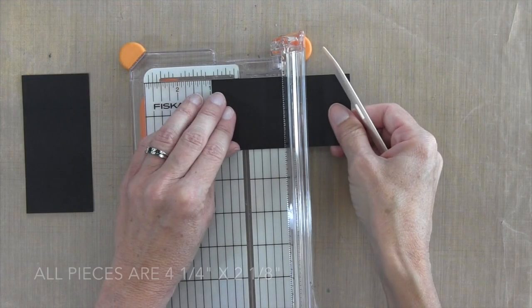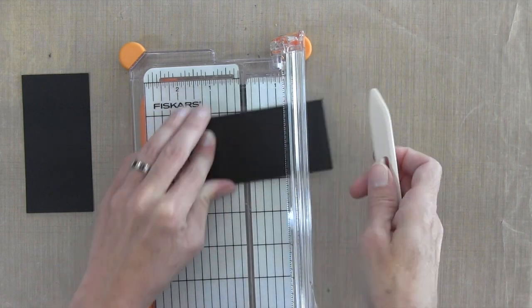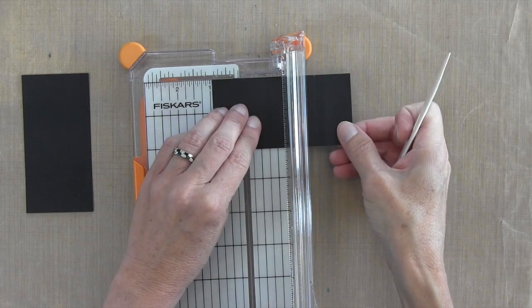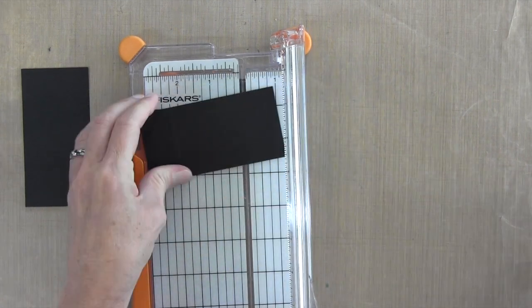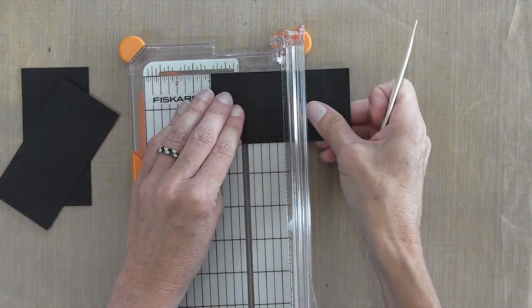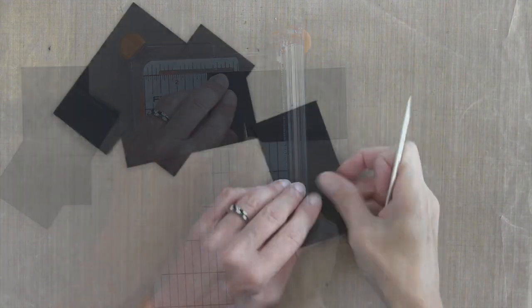The next step is to take all four of these pieces and score them at 1 and 1/16th of an inch. I'm using my bone folder and my trimmer to score them both at 1 and 1/16th from each side, and I'm going to do that with all four pieces.